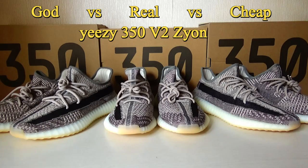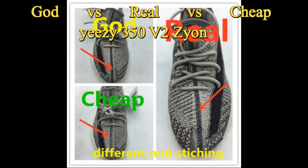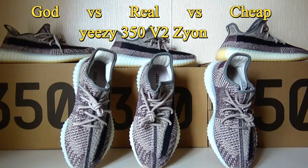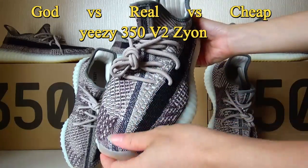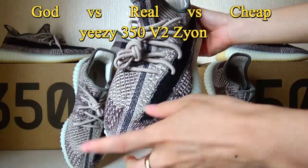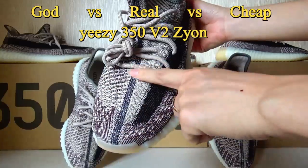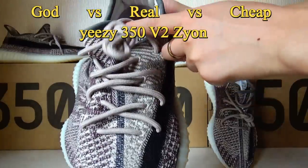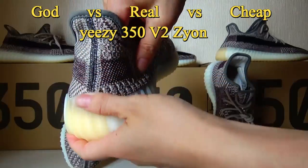Now let me show the differences between these 3 Plus EC Xion. The first difference among these 3 Plus EC Xion is the stitching in the middle. This is the original one. Different from the other EC 350 V2, the EC Xion has flat stitching in the middle. You can check the stitching on the back here.